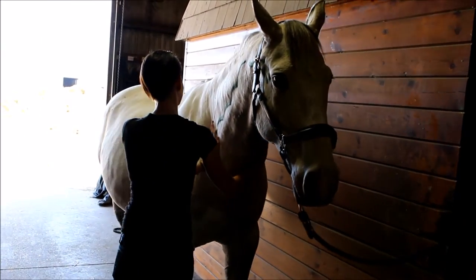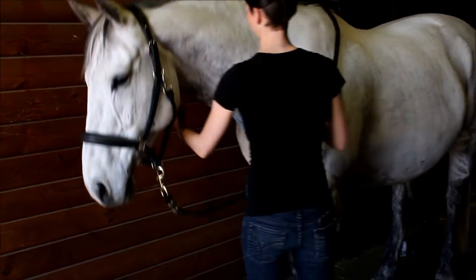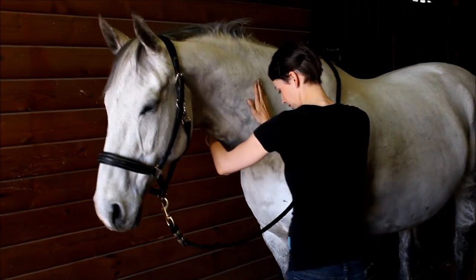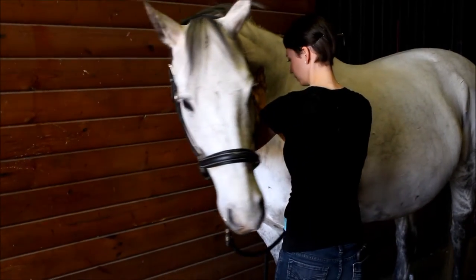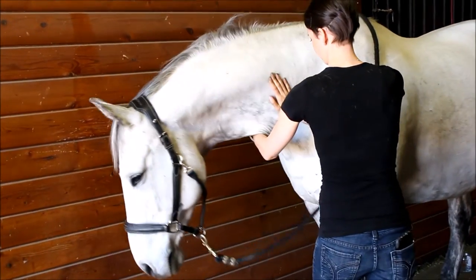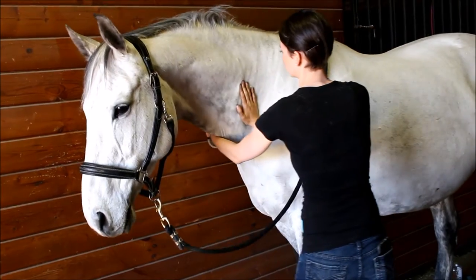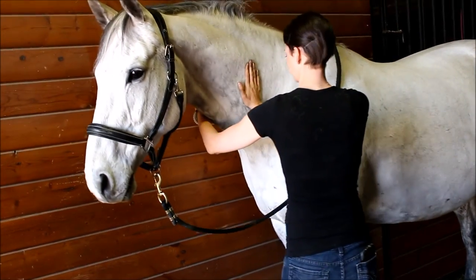Also remember that the range of motion you get from side to side is not nearly as important as having a relaxed horse. You can promote a relaxed horse by breathing and keeping your hands, arms and body soft. A great hint is to watch the horse's mouth with a soft gaze rather than their eye — horses will often stifle their own releases if they sense you are watching them with too much focus.